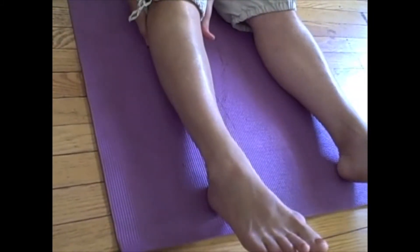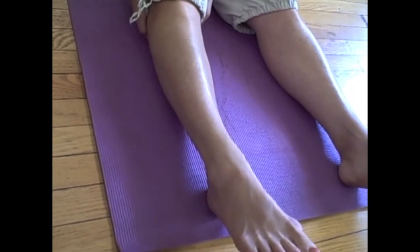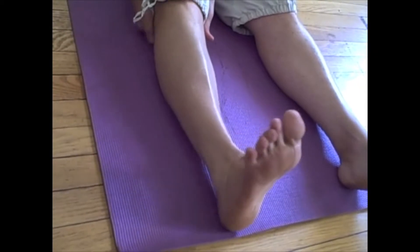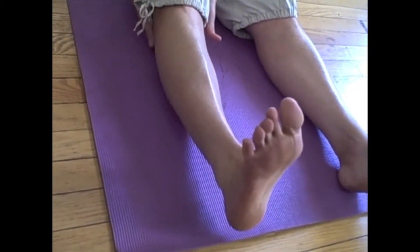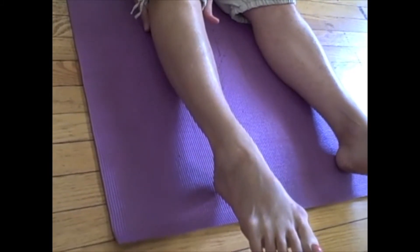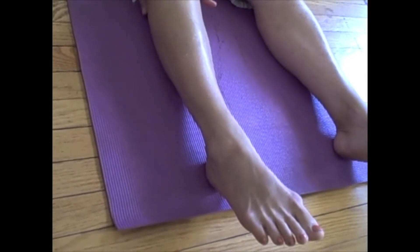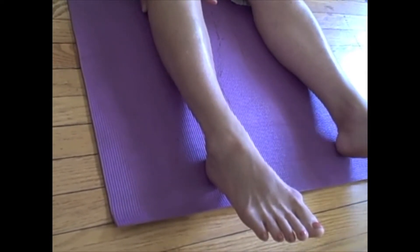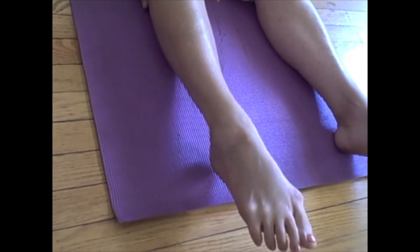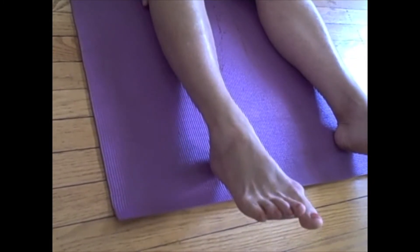First, place a couple of hands underneath your knee to support it. Start by flexing the foot — you can see the anterior tibialis muscle is nice and tight. Very slowly lengthen the foot and completely relax it. Do that two or three times, making sure the movement is nice and smooth. Then point the foot, which will contract the calf, and very slowly ease off.